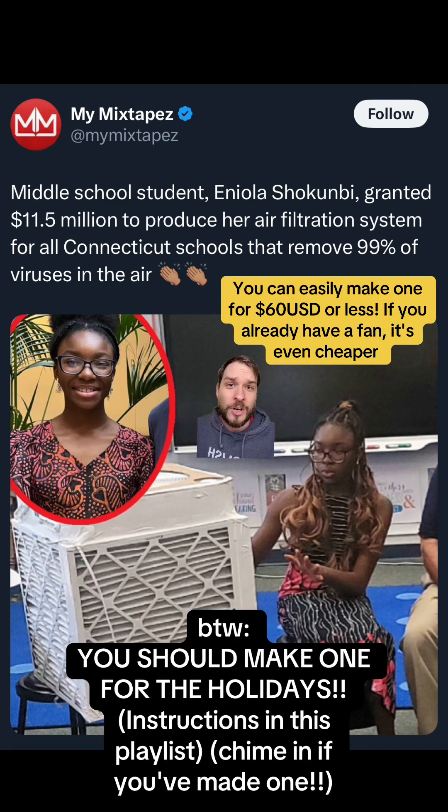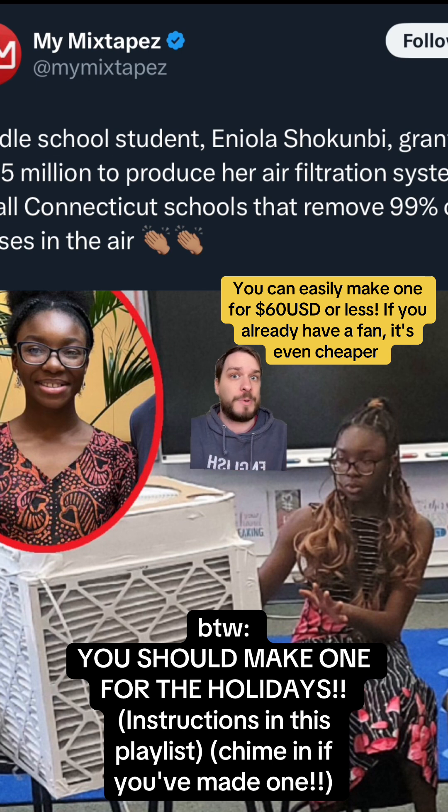This is so cool. These air purifiers are so cheap and easy to make — there's no reason not to have one of these. As we get into the holiday season, we have a bunch of people in the same room breathing on each other. This will help a lot to stop the spread of pretty much every illness.